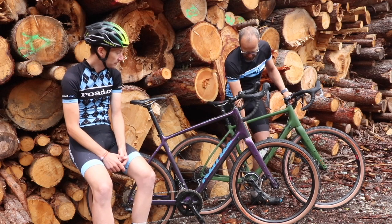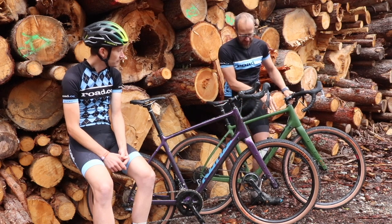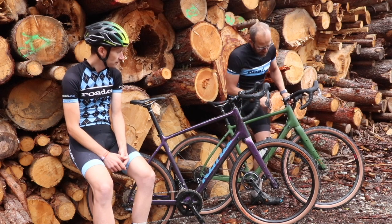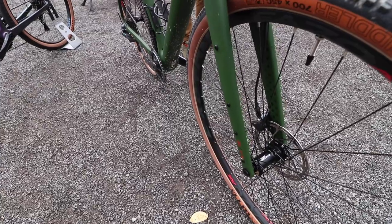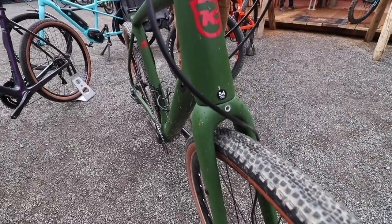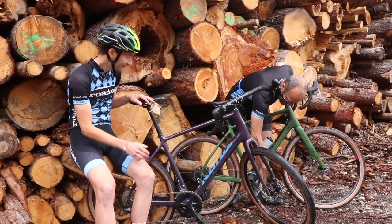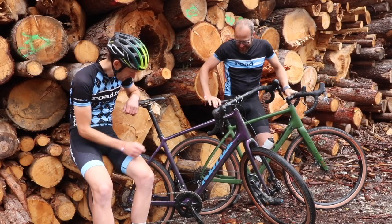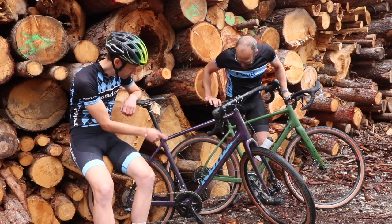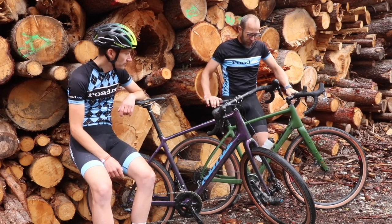We've got two cages on this bike at the moment. You can put a third cage here, a fourth cage here, there's a bento box mount there, and you can put one here as well on these anything mounts. You can fit low riders as well. There's another bottle cage underneath the down tube, and you can put a rack on the back too.